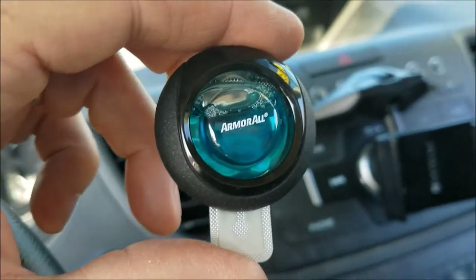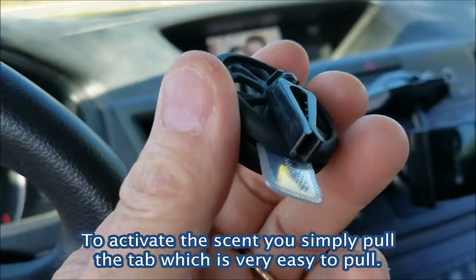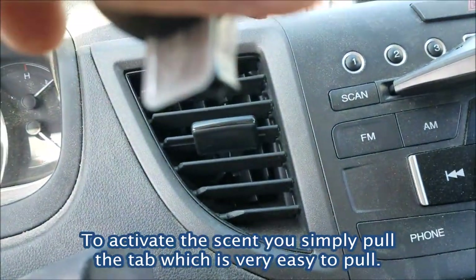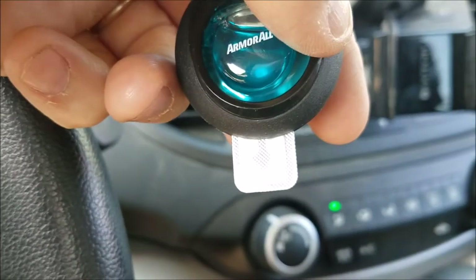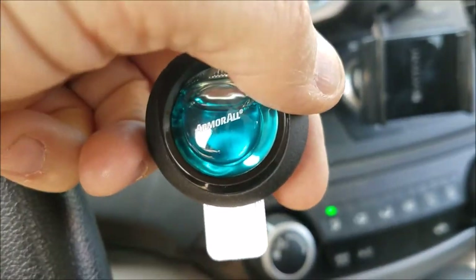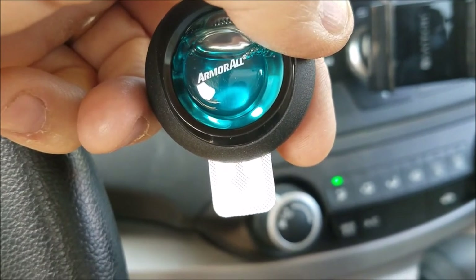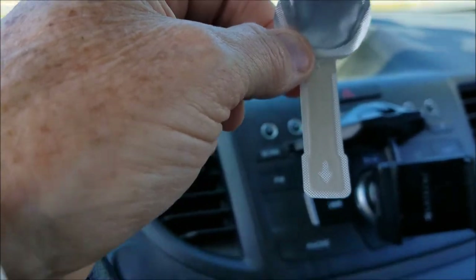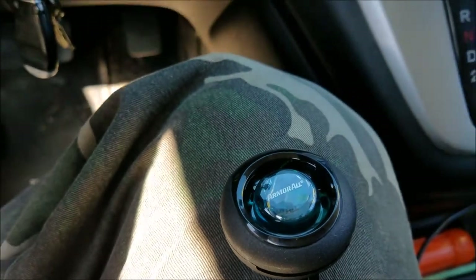I just opened it up and it's pretty straightforward — it has a clip on the back. You just clip it onto the vent, but first you have to pull the tab to release the new car smell. This is the tab that I just pulled out very easily from the Amaral air freshener.